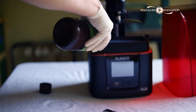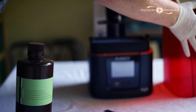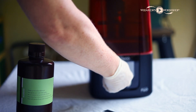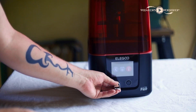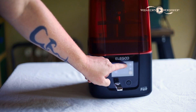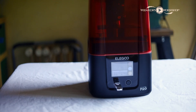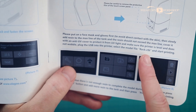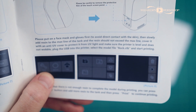Fill the resin bath up no higher than the fill line. I found that there was a lot of leftover, so you could even fill it halfway between the fill line and empty. Make sure you are wearing gloves and a face mask, and that you're doing this in a well-ventilated area. Put the cover on top, make sure the printer is level and doesn't wobble. Plug the USB into the front of the printer, and on that USB you will find a file called rock.ctb — it's actually a rook, like from chess, so I think that's a typo. Select that and go ahead and start printing.